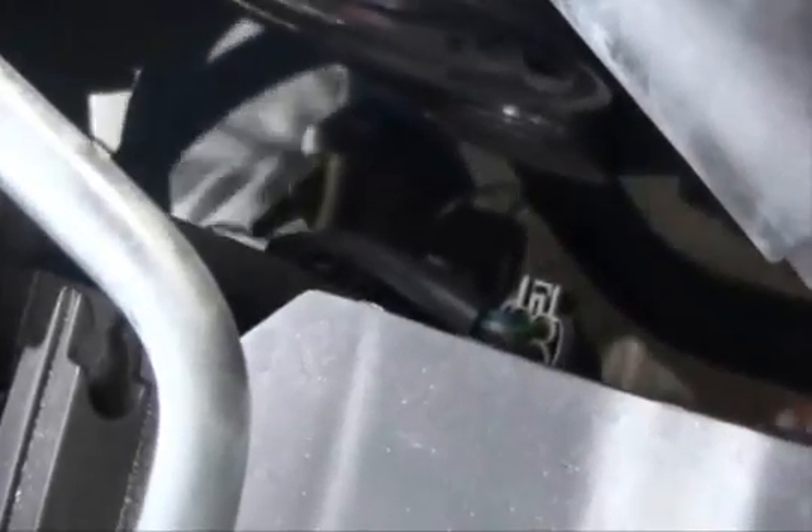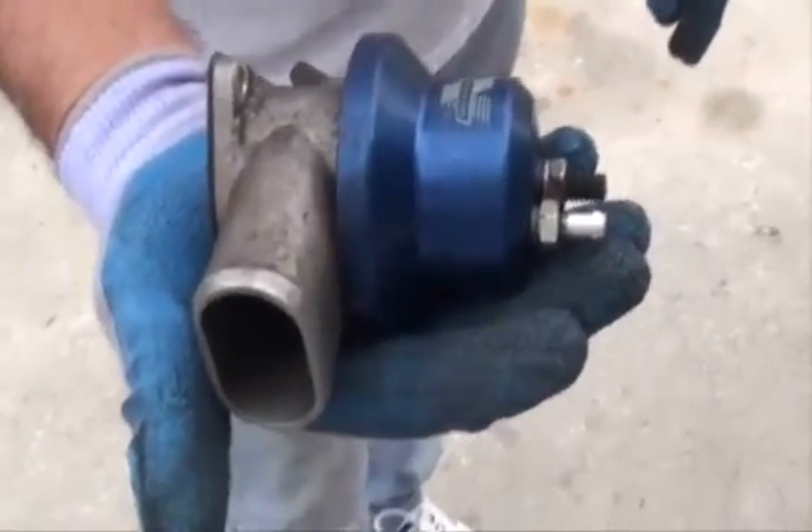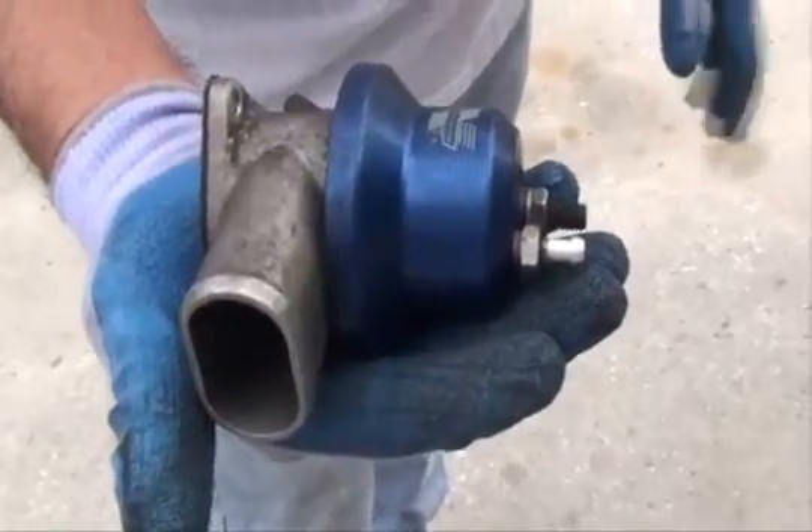As you can see, I have my dad here using an 11mm wrench to loosen the two bolts holding the bypass valve onto the piping. Here you can see that we've got the bypass valve off the car and we're just about to start taking it apart.